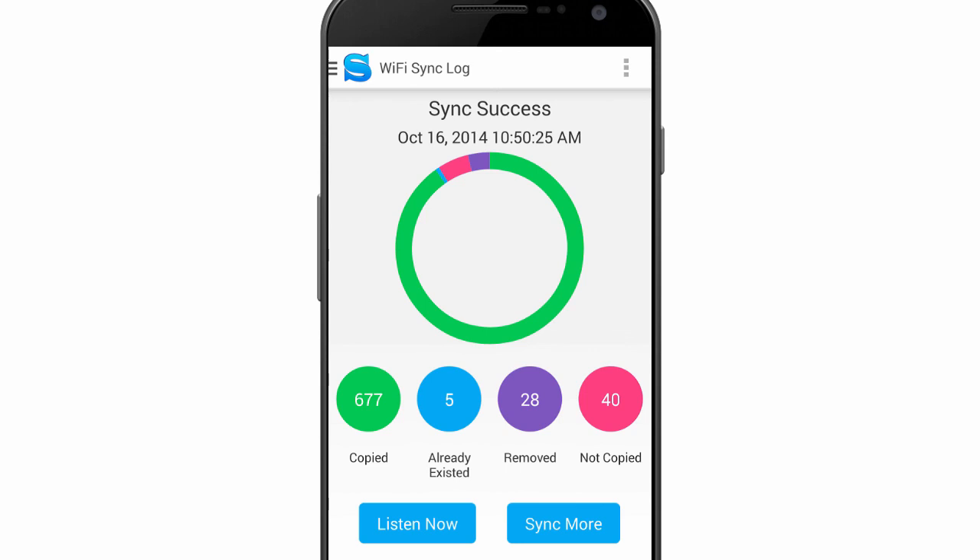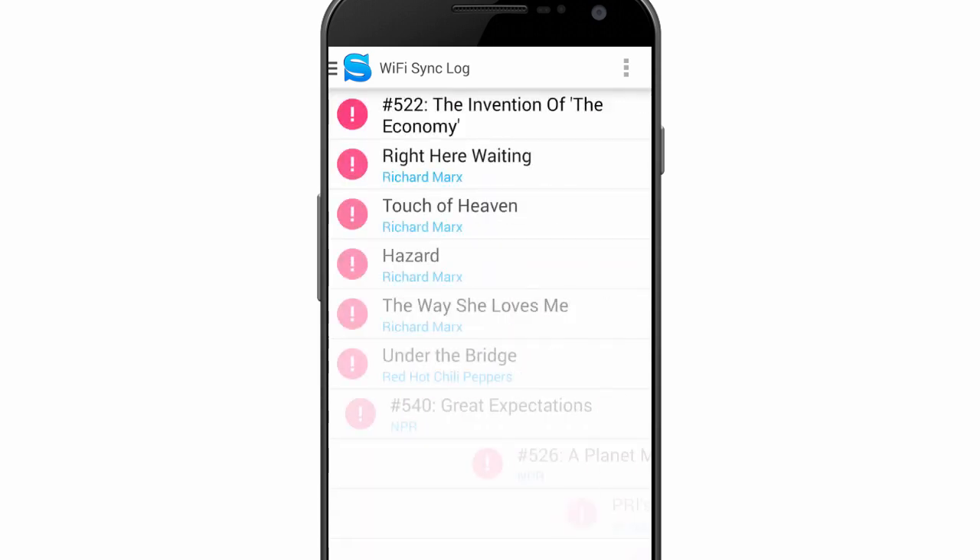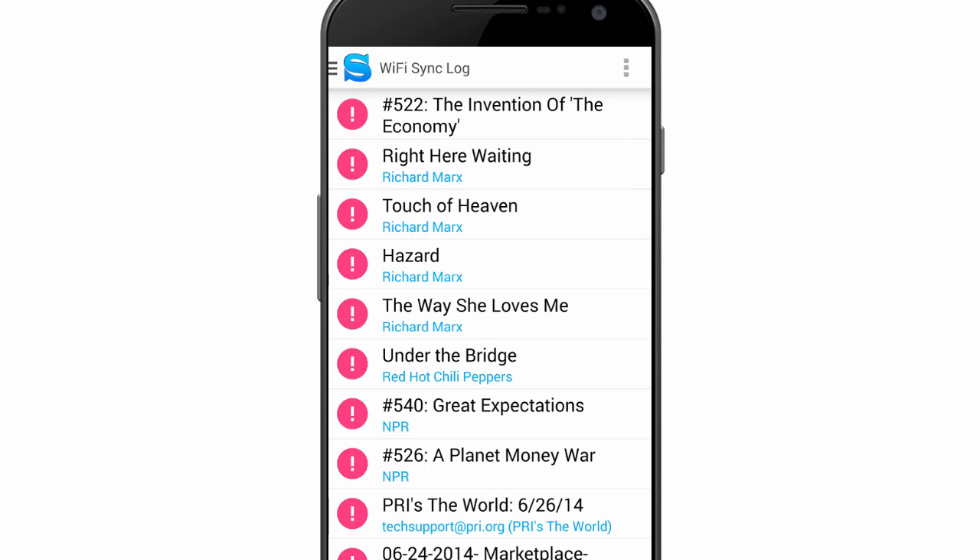In the paid version, after we sync, we can see that 677 songs were synced, 5 were already on the device, and 28 were removed while 40 were not copied. Select Not Copied and a list of what was not copied is displayed.